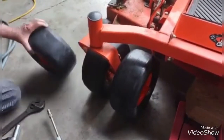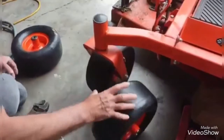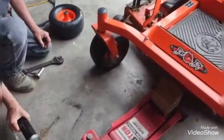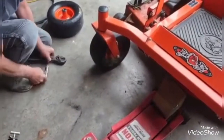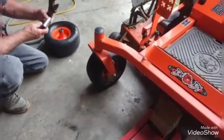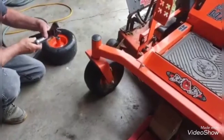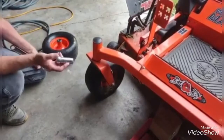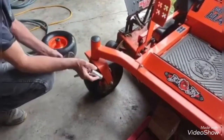So we're going to go ahead and change these out. We're going to use a grease gun and put a little bit of grease on the axle. The socket is a 19mm with a 3-inch drive, and a crescent wrench to take it off.